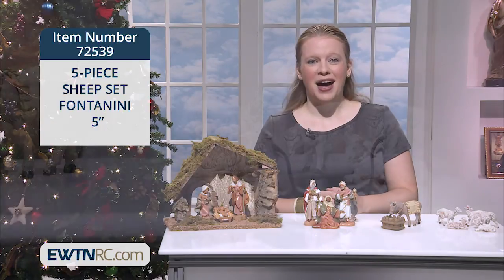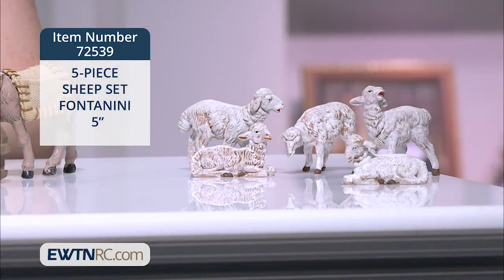I also love this set of five sheep that you can scatter around your nativity scene, tucking them into corners of the stable and cuddling up right next to the manger to sneak a peek. The sheep are in various poses and they coordinate with the five-inch scale Fontanini collection I've been showing you.